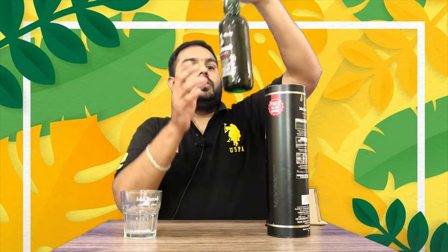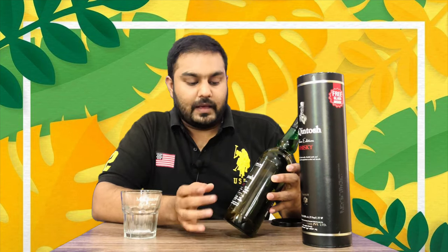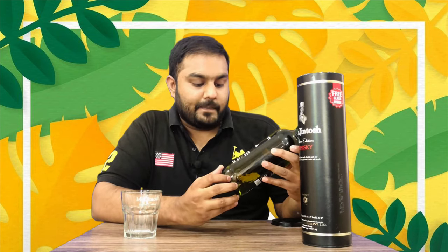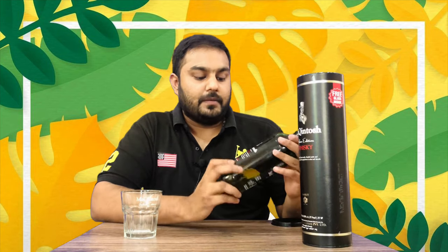Now the bottle is open. You have the bottle in the main box, and you can also find the Macintosh Silver Edition details on it. This is from the private distilleries.